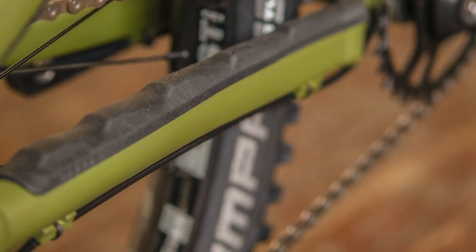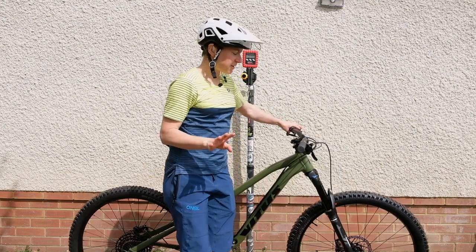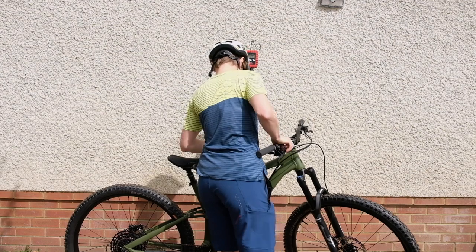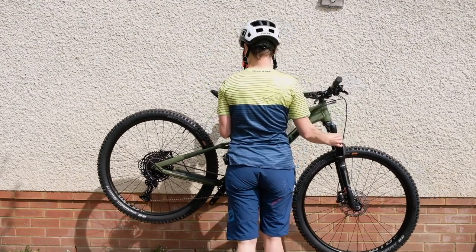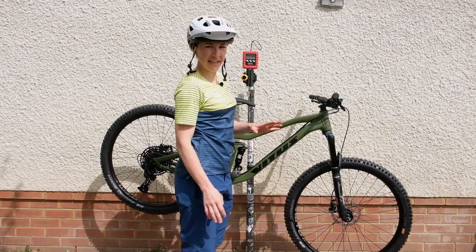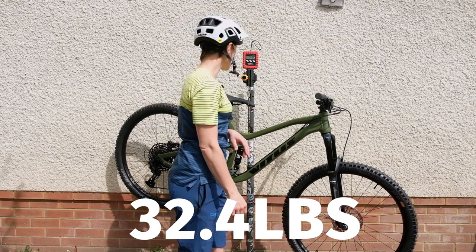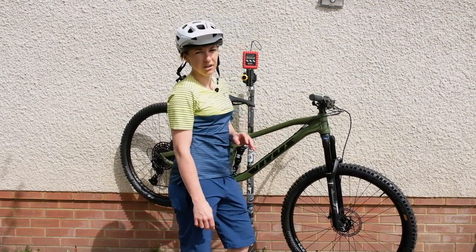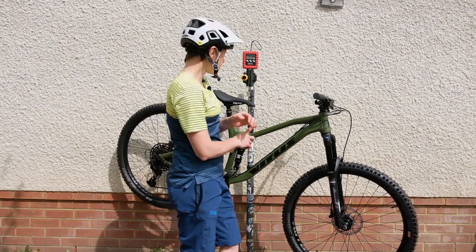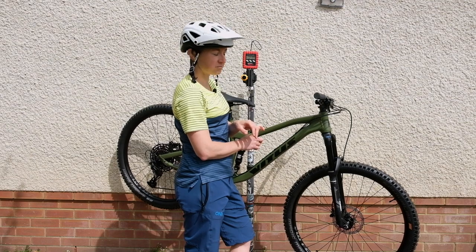Something that's usually of interest on cheaper bikes is the weight. I haven't actually weighed this bike yet, so let's find out on camera. It's 14.7 kilos — converting that to imperial, that's 32.4 pounds, which is actually pretty impressive. I just tested a Marin Rift Zone which was 34 pounds, and the shorter-travel Giant Trance was about 32 pounds. So it's impressive that Vitus have managed to get this £1,500 Mythique in at 32.4 pounds.